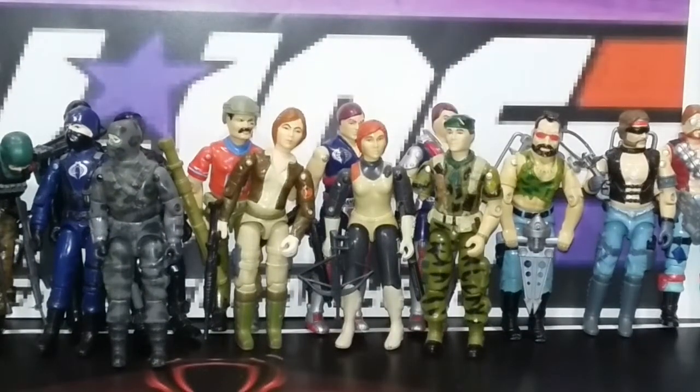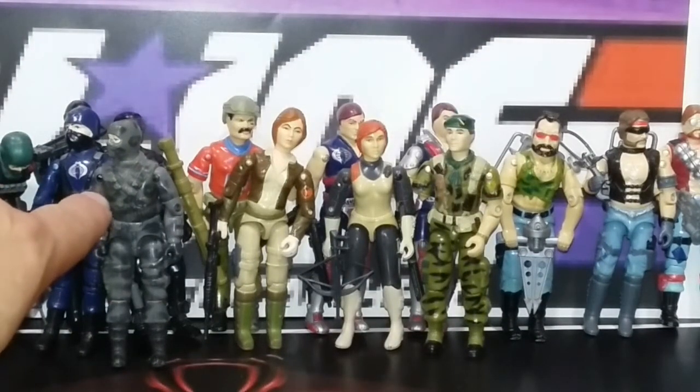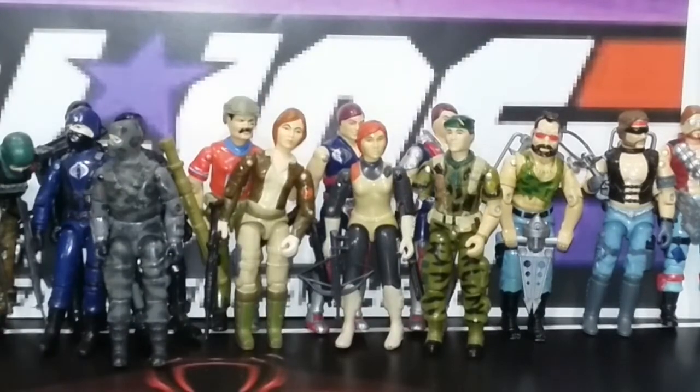This is getting hard to balance these guys, but here's a Firefly that needs some work, and another figure with a broken arm. I think it might be Hawk? No, that's not Hawk. Anyway, he's the kid that's Duke's little brother in the movie, right?